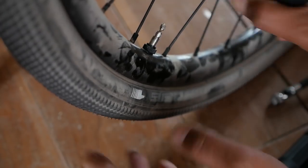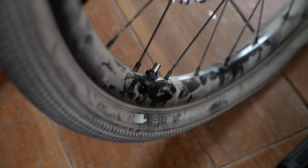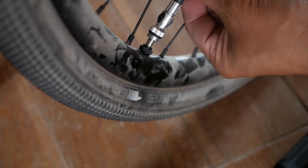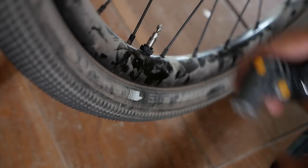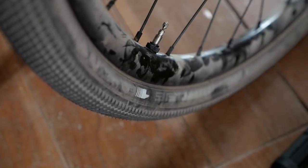With the Lezyne Road Drive, at 100 strokes I was only able to fill the tire to 15 psi. And when I unscrewed the pump to check the pressure, it did that thing and unscrewed the valve core, so I had to start all over again. Once I put air back in to 100 strokes, at 200 strokes I was only able to get to about 27 psi, and I had to push the pump noticeably harder. Most disconcerting was actually how hot the pump got — not second or third degree burn hot, but it was getting pretty hot. Extrapolating from that, it would take about 250 strokes to get to about 40 psi with the Road Drive.